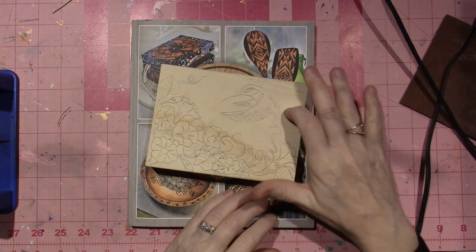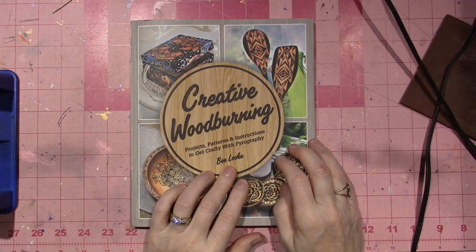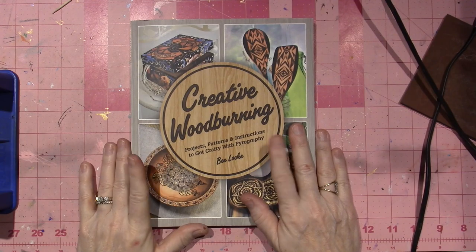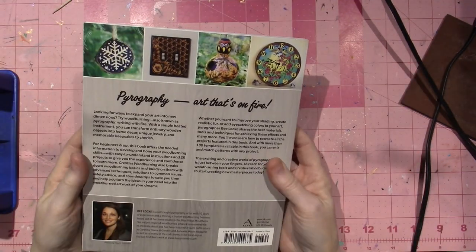I created this pattern from this book here. This is called Creative Wood Burning by B-Lock, and I ordered this on Amazon. I found her on Pinterest, I believe. I just saw some of her work and was very impressed. The book is great.